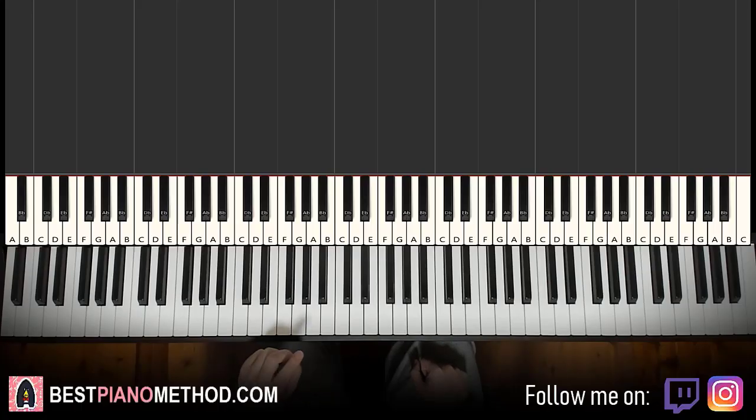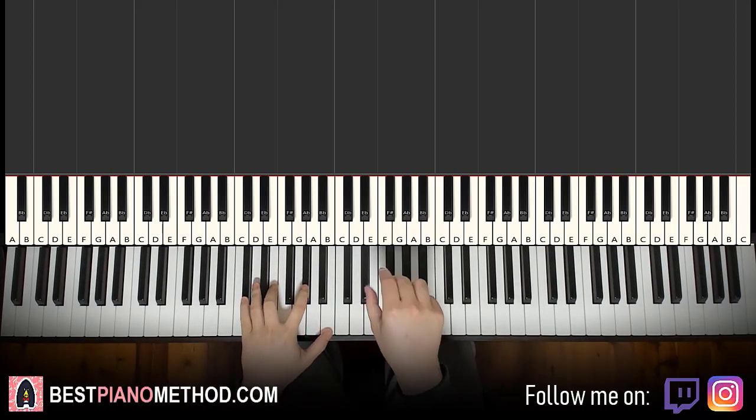Hello guys, this is Amos Don Music and in today's lesson I'm going to teach you how to play 'By the Eyes' by Slava Marlo. I'll be teaching you how to play the piano instrumental that repeats throughout the song, so once you learn it you can pretty much play and sing this song. Let's get right into it — here's a preview before we start learning.